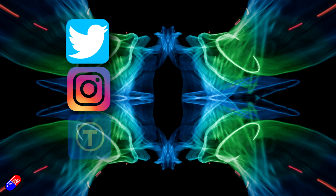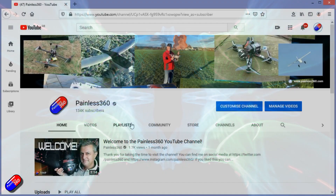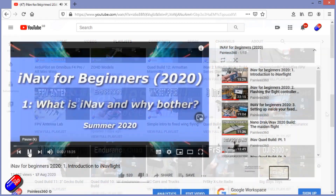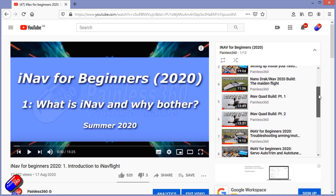Thank you for spending your time watching. You can find me in all the usual places on social media. All of my videos are organized into easy-to-follow playlists that take you from the basics right through to some pretty advanced stuff if you're trying to learn a topic.